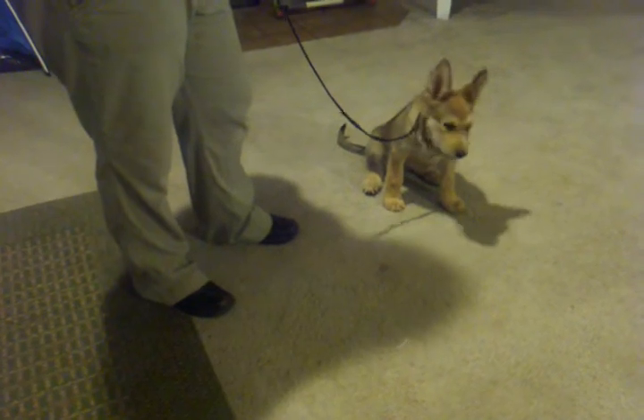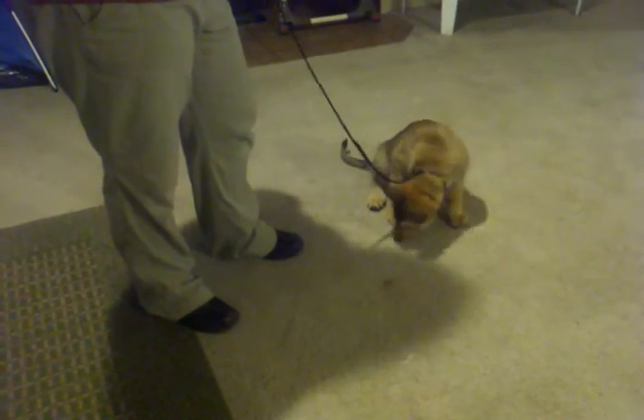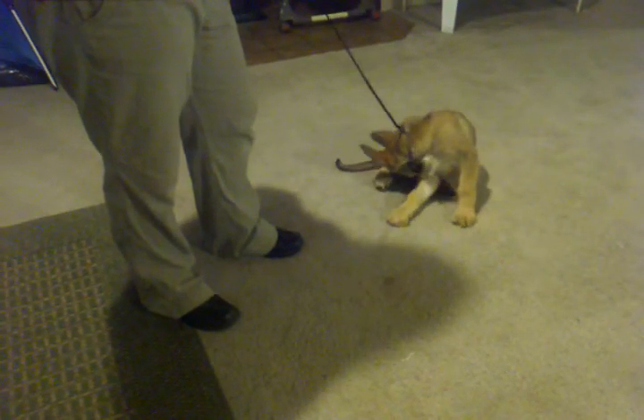I'm using hot dogs because it's highly rewarding for her, but not overly rewarding that she's biting off my fingers — it's rewarding enough that she's excited to eat it.